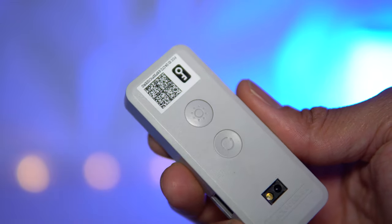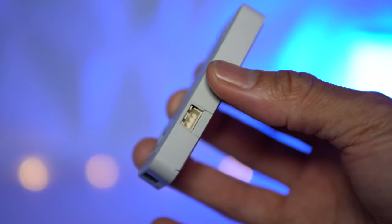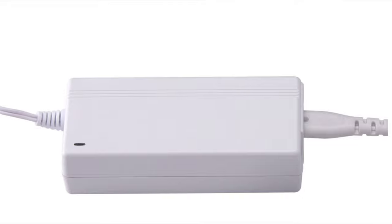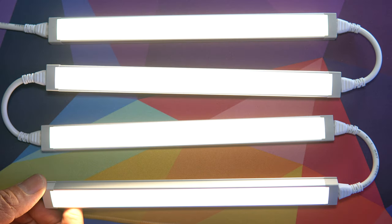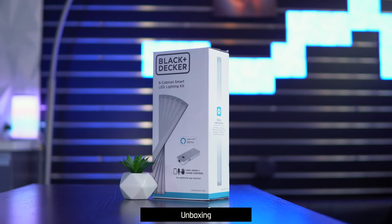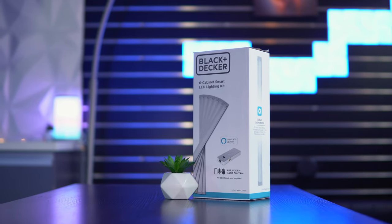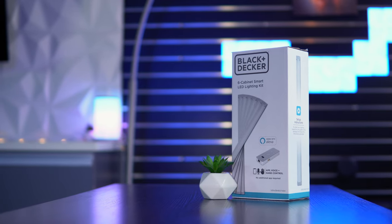All six light bars within this kit can be linked together using a single controller on a single power source. If you want to link more than six bars at a time, Black and Decker has a 48-watt power adapter sold separately that allows you to daisy chain a max of 12 light bars at a time. The Black and Decker under cabinet lights are truly an all-inclusive plug-and-play light kit, so you don't have to worry about picking up any additional tools or parts.